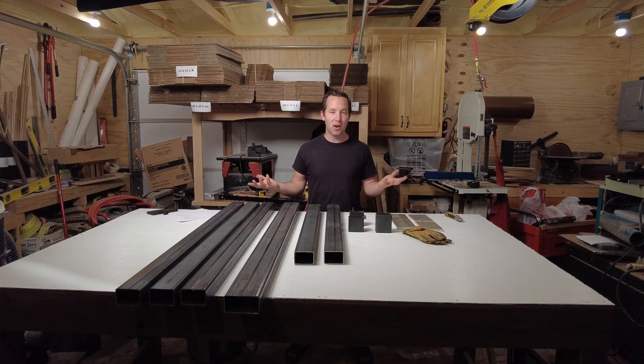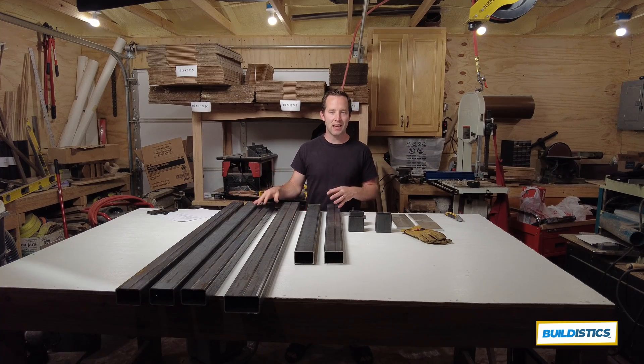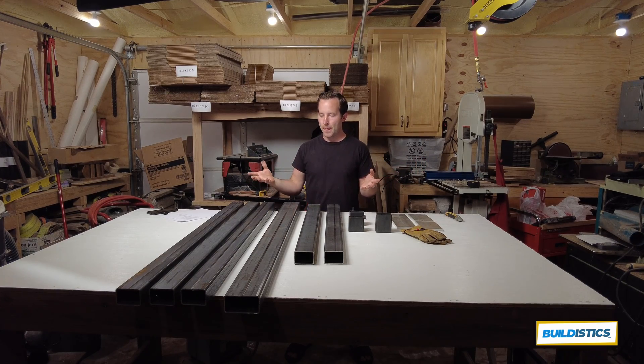What kind of steel do you want for your PrintNC mill? Everything you see here except for this piece is two-by-three rectangular tubing. This is two-by-four rectangular tubing for the gantry on the X-axis that goes back and forth with the spindle.